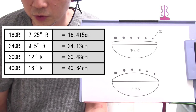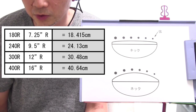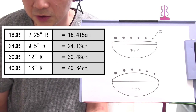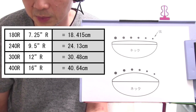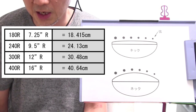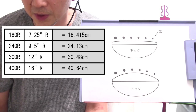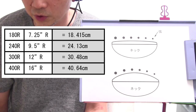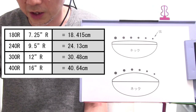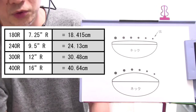180Rの横右を見ると7.25インチRと書かれています。これはアメリカのサイトなんかではスペック表のところにインチで書かれている場合が多いですね。